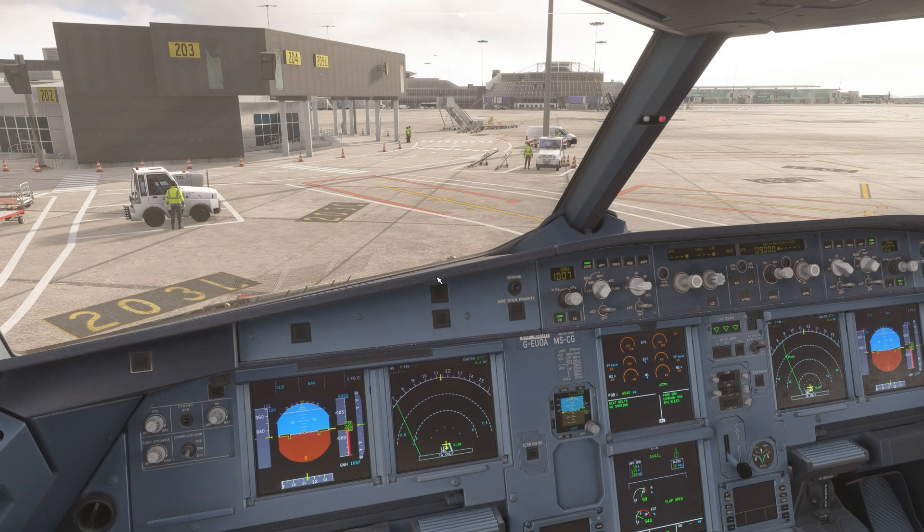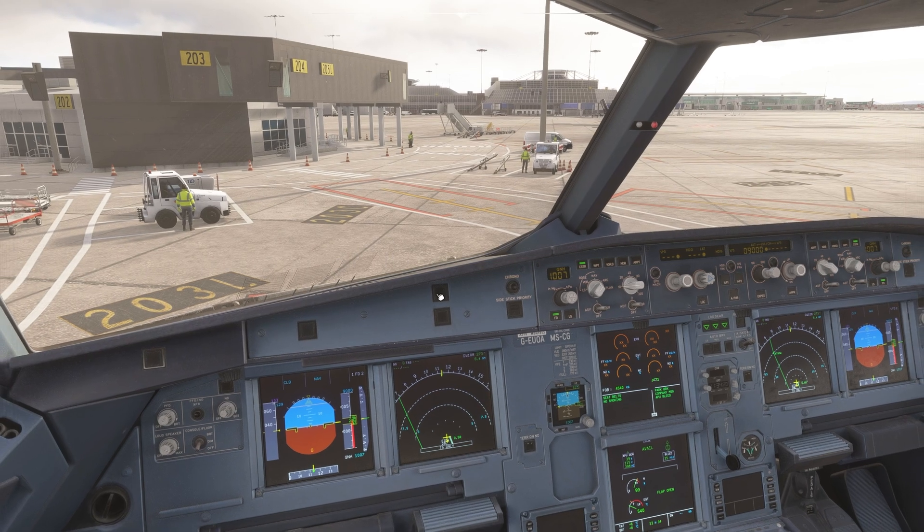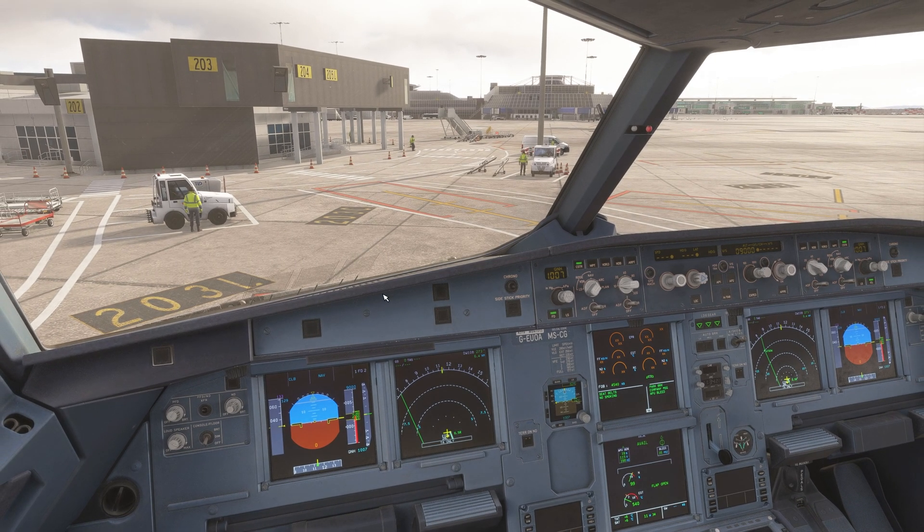Welcome back to part two. In this part, we have prepared our aircraft and we are ready to push back from the gate. Reminder: I'm not using any traffic or ATC for today's flight. It's just going to be us and the world. Let's not be distracted by anything else — let's just focus on learning how to fly with the Phoenix Airbus.